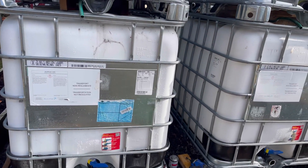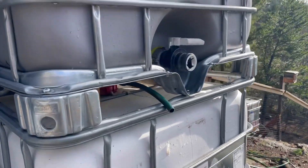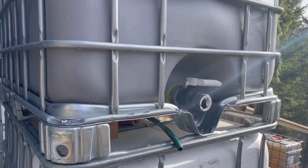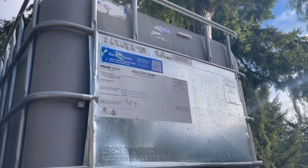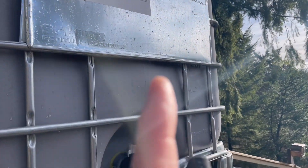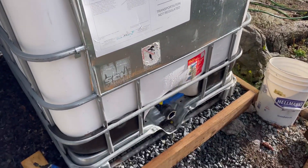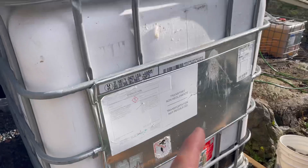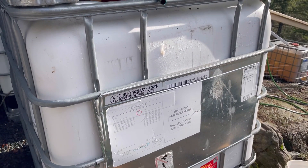I've got IBC totes stacked up two high. One of the problems is when you connect these — the goal is to connect and have them fill from the top, run through a pipe, and fill from the bottom up. The problem with that is you have to get air out of the bottom tank.